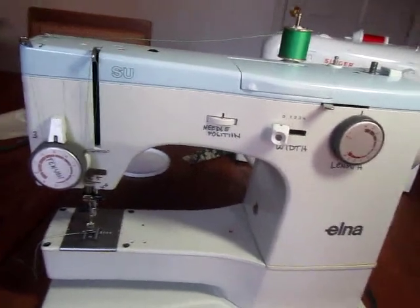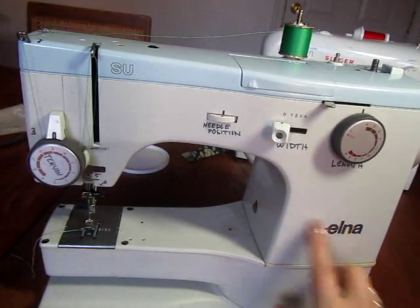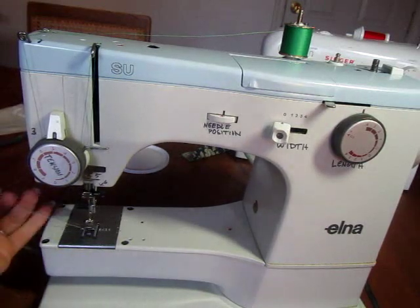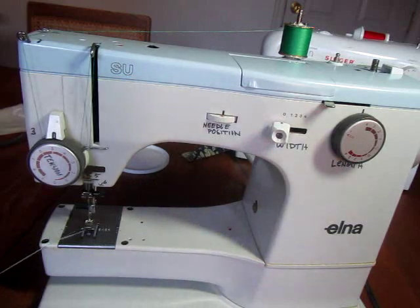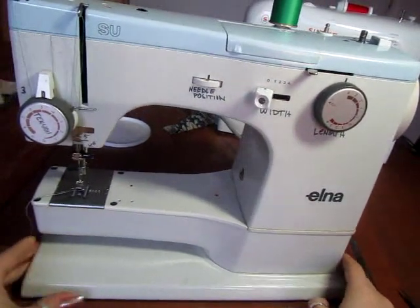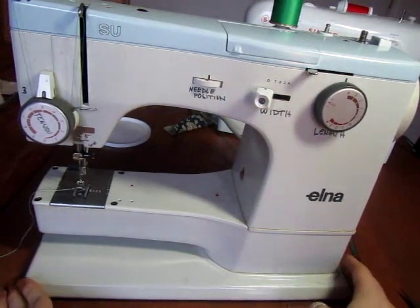I'm going to show you how to thread and use the Elna SU model of sewing machine. These ones were donated and I don't have the manuals for them, so we're kind of winging it a little bit, but for us to get started it shouldn't be a problem. The first thing is let's figure out what kind of control knobs we have — it's very similar to the other machines in the class.